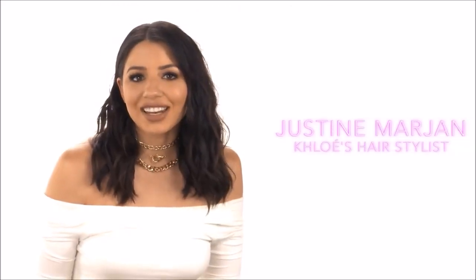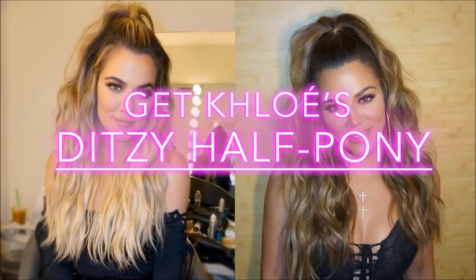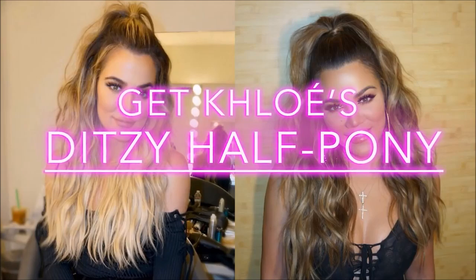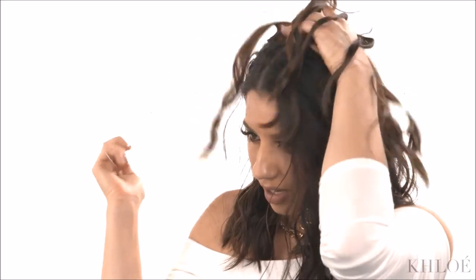Hey guys, it's Justine Marjon and I'm going to show you how to get Chloe's favorite ditzy ponytail — and yes, that's actually what she calls it. To start, you're going to want to prep your hair by doing Chloe's classic messy wave. Because this is a half-up style, I just want to do a couple extensions to make the ponytail look really full, so I'm going to put in two extensions right at the top of my head.